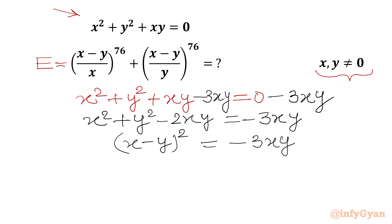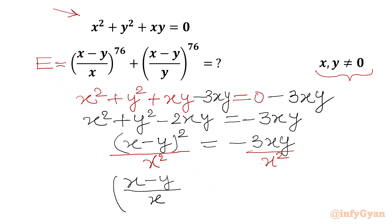Since x and y cannot be 0, I can divide both sides by x squared. The left-hand side becomes (x minus y over x) whole squared — you can see this bracket matches the first bracket of our required expression. The right-hand side becomes minus 3y over x. This is equation number 1.